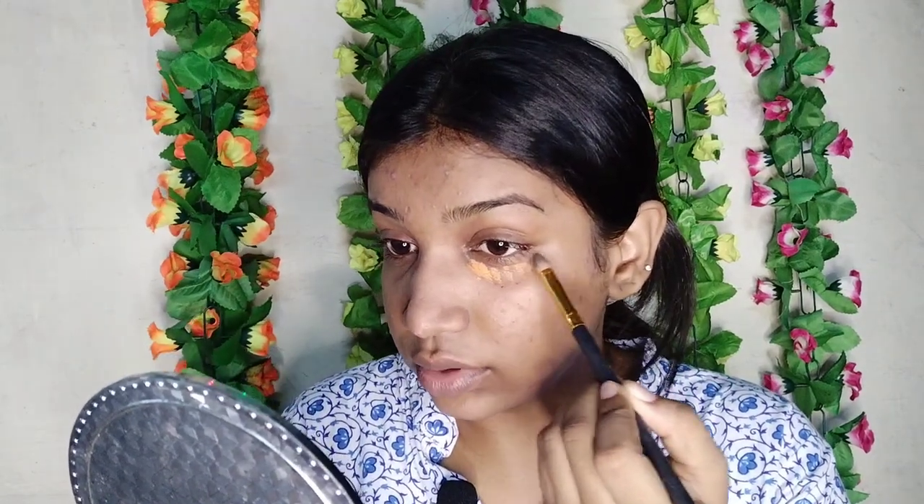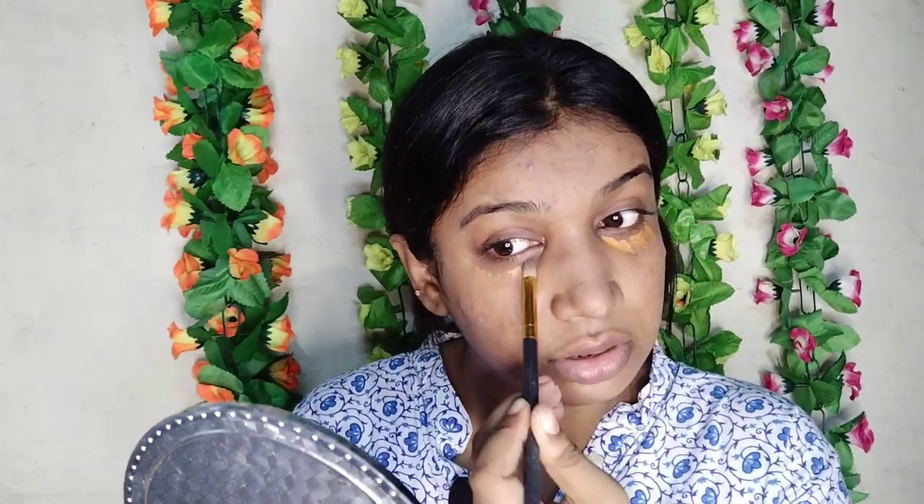The second step is concealer. I'll apply orange concealer under my eyes so that dark circles settle down, and near the lips I'll go with my skin tone shade. For concealer I'm using Insight's pro concealer palette — it's available on Nykaa, Amazon or Flipkart and costs around 300 to 350 rupees. It is very affordable for any beginner. I'll blend it with my beauty blender — I'll wet it first and then use it.